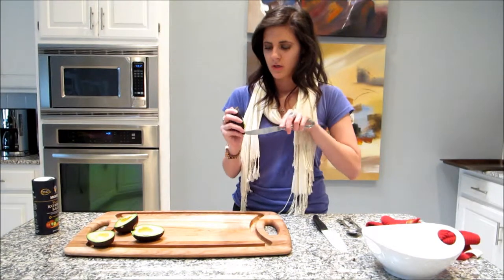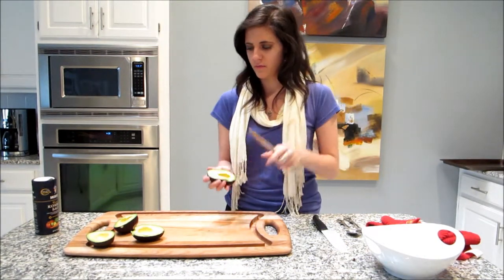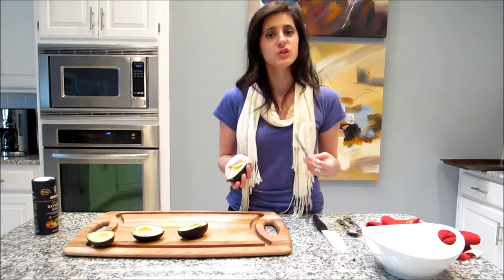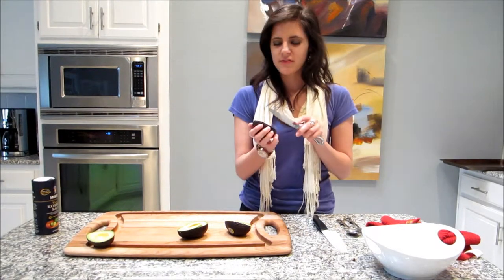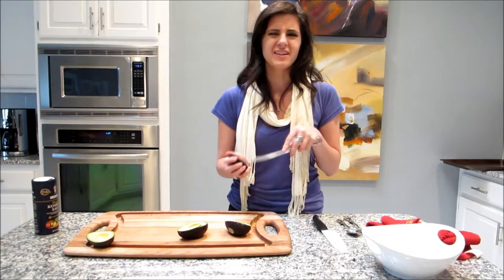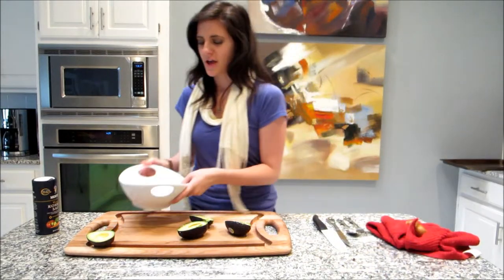Now what I'm going to do is just cut my avocado vertically. For this recipe I'm going to use one and a half avocados, because I'm going to show you how to save the last avocado and keep it fresh. They have those things at the store that do this for you, but it's like $20 — so just do it yourself and save $20.